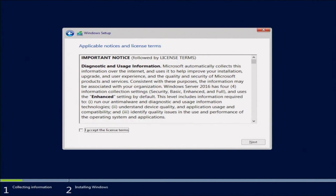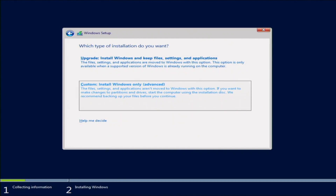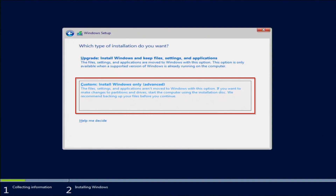Here we can accept the license terms, so go ahead and click that checkbox, then click Next. We'll be prompted to do either an upgrade or a custom installation. If you already have a version of Windows installed, you can do the upgrade. But for us, we want to do a fresh installation, so we want to do the custom install.